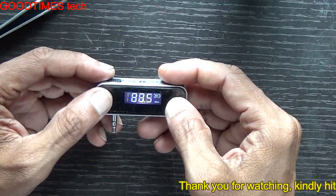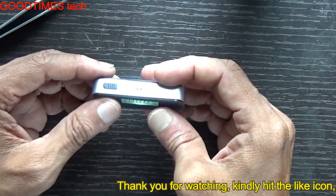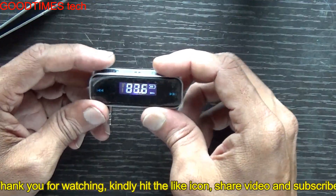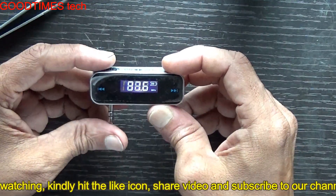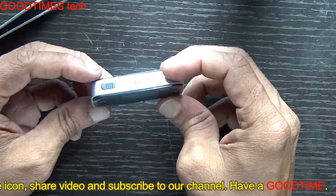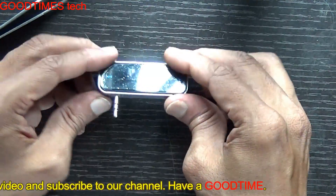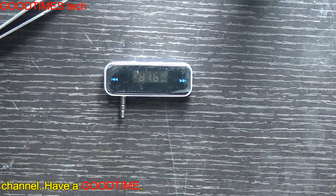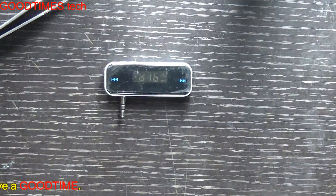I will show its full usage in my next video. Hope this video has helped you in replacing the battery of a digital FM transmitter. If this was helpful, kindly hit the like icon, share the video, and subscribe to our channel if you haven't yet. Thank you for watching — have a good time!